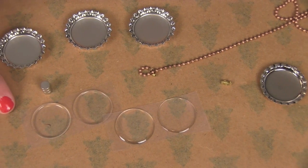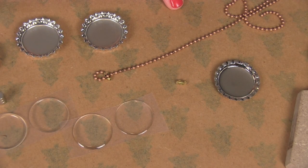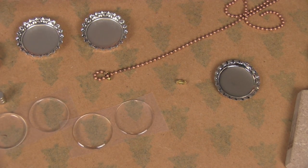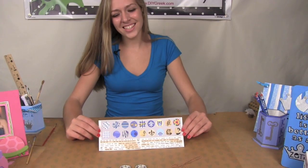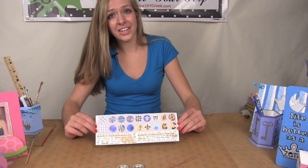In your set, you're given four epoxy stickers, three magnets, and a silver chain that you can use on your keychain, car charm, or necklace. This can also be cut to any length just by using a pair of scissors. Also in your supply kit, you're given a sheet of clip art that you can use to decorate your bottle caps.